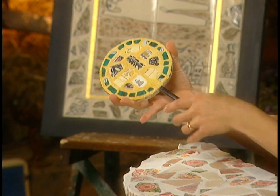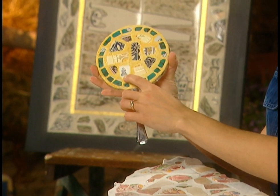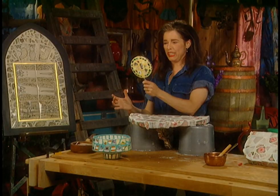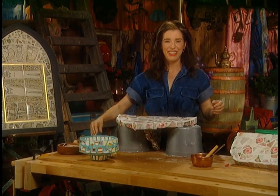He also made this mirror — he likes working with found objects. This is a handle of a spoon, cool eh? And he just left a little 'Made in England' sign on the back. Pretty.